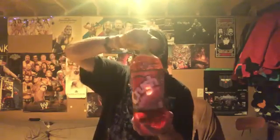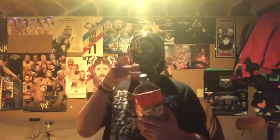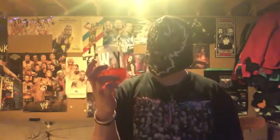Oh yeah, it does smell like watermelon! All right, I'm gonna pour this up because I don't trust myself — I might spill it or drop it. Here it is, guys, in my New York Yankees glass cup.